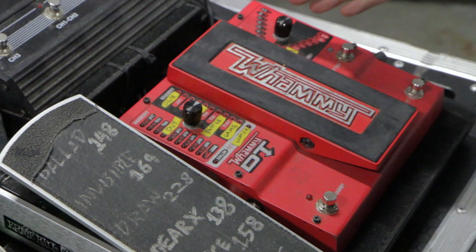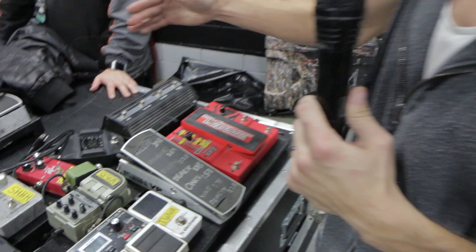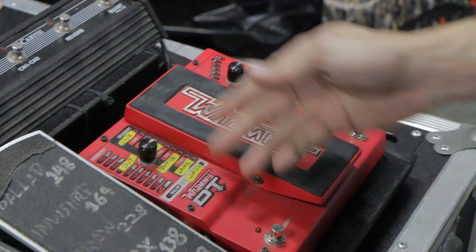I run a Whammy pedal — the drop-tuned version — which allows us to play in drop C normally. Our guitars are tuned down a whole step and then drop down to C on the lowest string. This allows us, instead of switching guitars for different tunings, to use the drop tune side to go down to B or even A if we need to. It's awesome, and the Whammy side is killer as well.